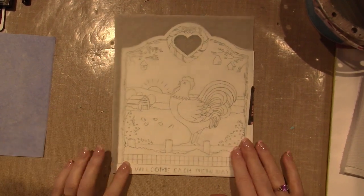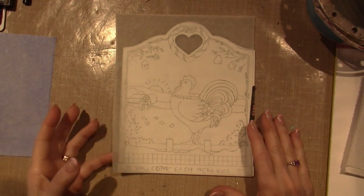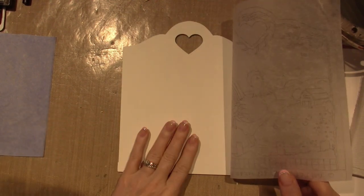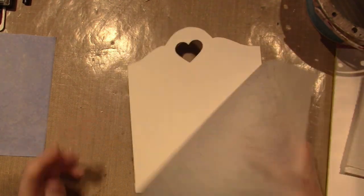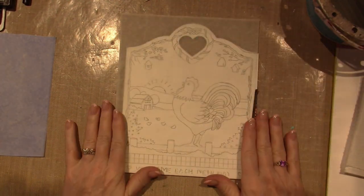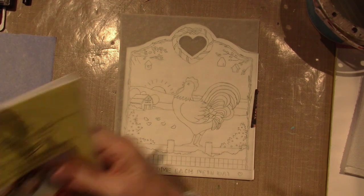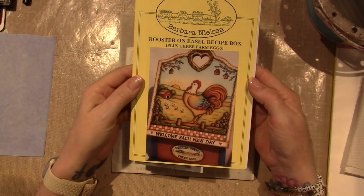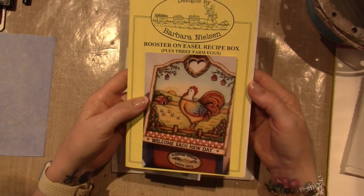Hello, it's Sarah. In this video I'm going to prep — or I've already prepped — the wood. This is just a piece that my husband cut for me that's going to fit this little rooster project that I'm so excited to do. This is Barbara Nielsen's rooster on the easel recipe box plus three farm eggs.